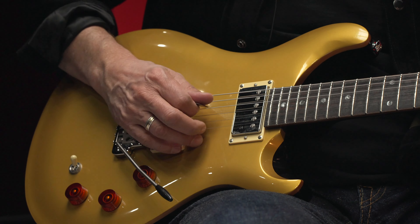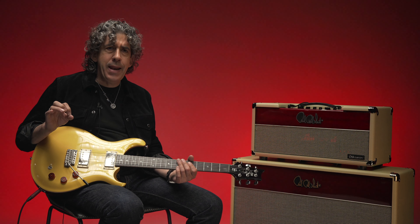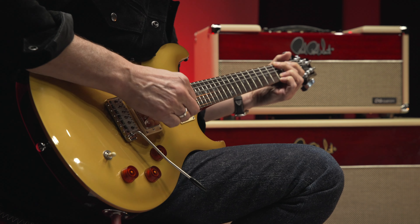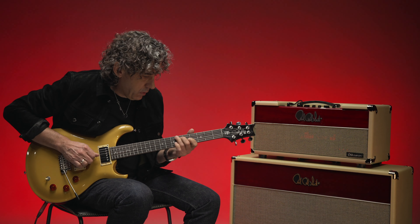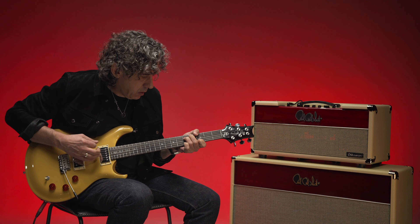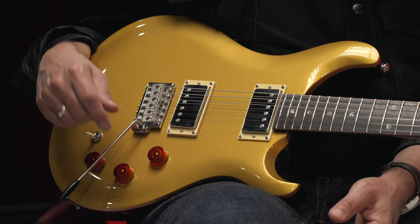Here's full humbucking, here's what the coil tap sounds like — back to humbucking on the neck. It's very subtle, but that is good for me. Subtle is good; I don't want too dramatic a change.